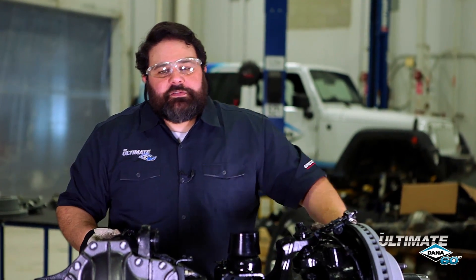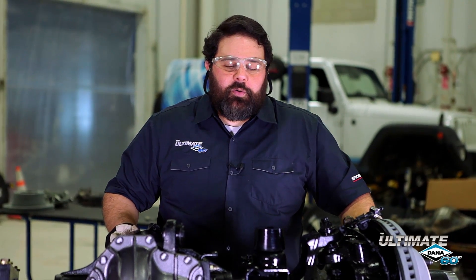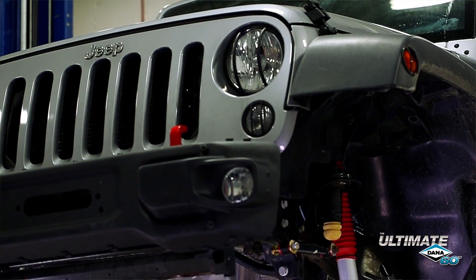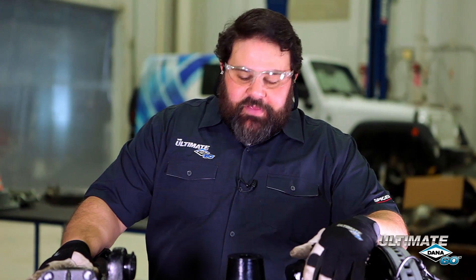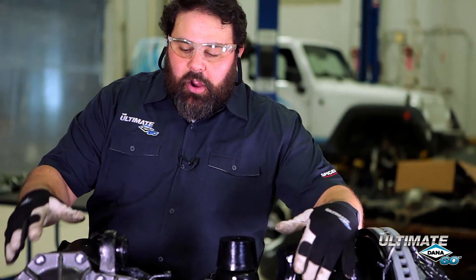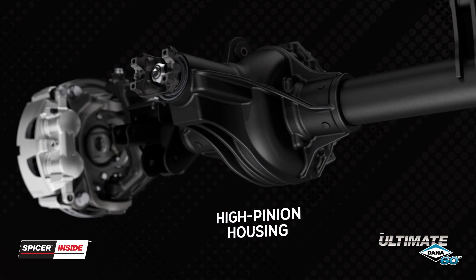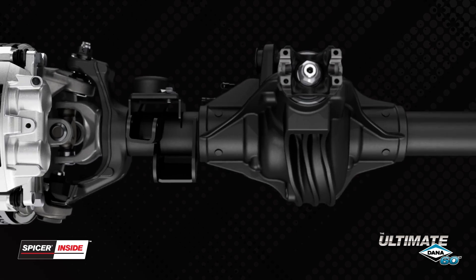We designed these Dana 60s to fit all 2007 to current Jeep JK Wrangler vehicles, two-door or four-door — Rubicon, Sahara, Sport — doesn't matter what model, these axles will fit them all. Some of the upgraded features on our Ultimate Dana 60 are high pinion housing, extra gussets for support, and thicker brackets.